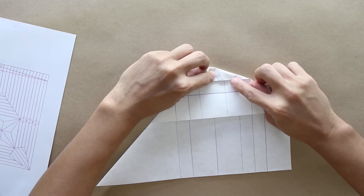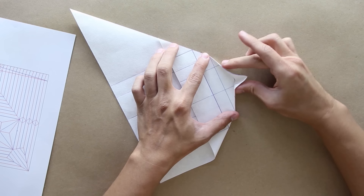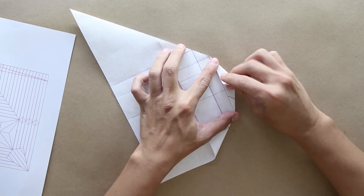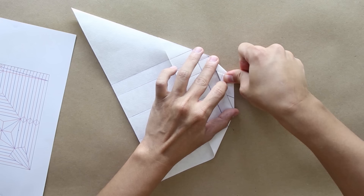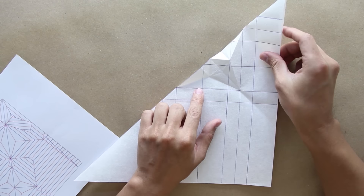Now do the same thing on the other side. Unfold. Now you're going to fold both sides at the same time, so it's going to look like this. Press here the top part and fold in the middle. The model is going to look like this. Unfold. The model should look like this.